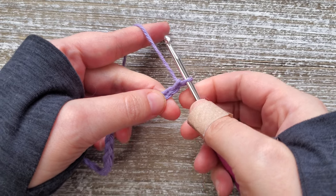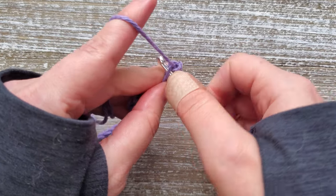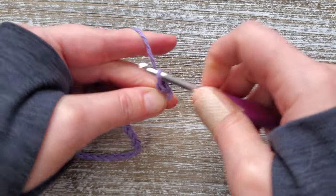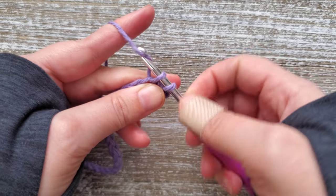For row one, you're going to want to start in the second chain from the hook and we're just doing a single crochet in each chain all the way across. To do that, you would insert your hook, yarn over, pull up a loop, yarn over, and pull through both loops.